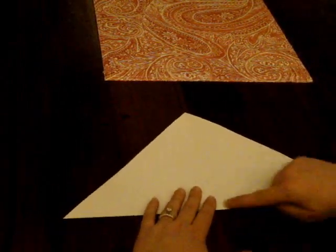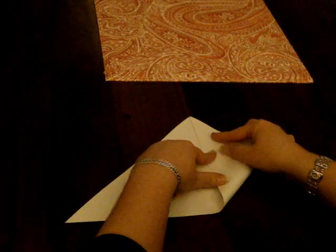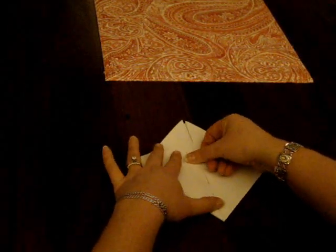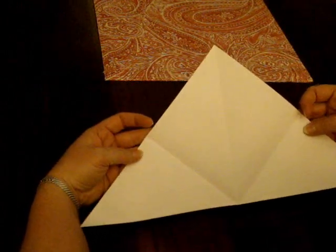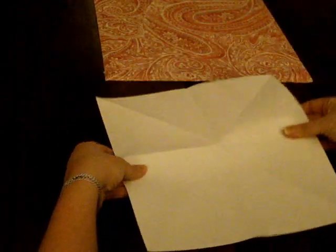Now we're going to take this corner and fold it right along this line, making the sides of the edges meet. Do the same with this side. So far you should have what looks like this — a fold in the middle and two edge folds. Now open your shape back up, back to your square.